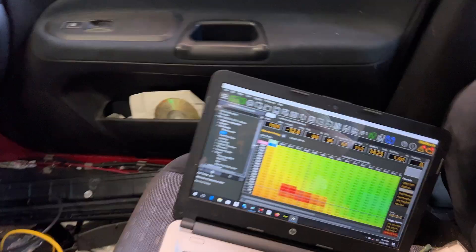Let's get the injector stuff situated and take it for a drive. We're logging and pretty much all ready, so we're going to go take it for a drive and see what happens — hopefully it goes well.